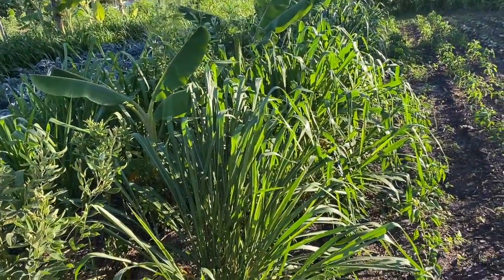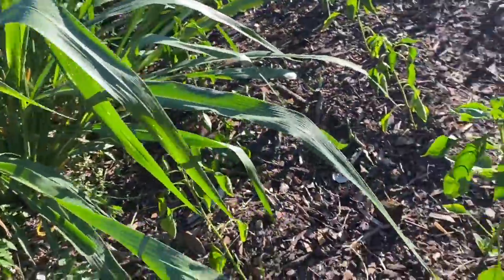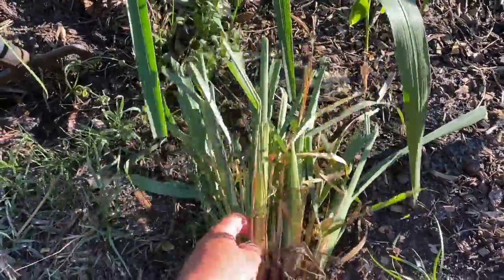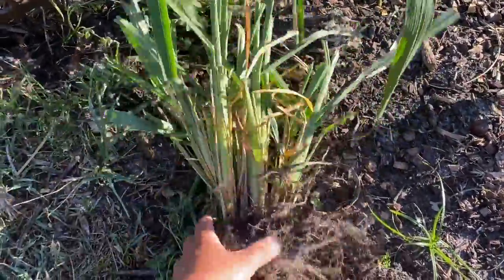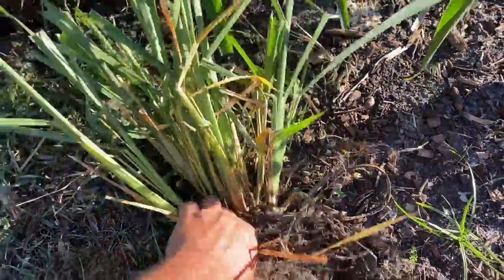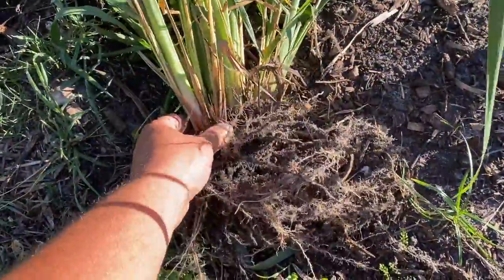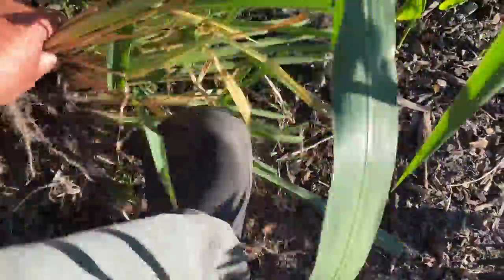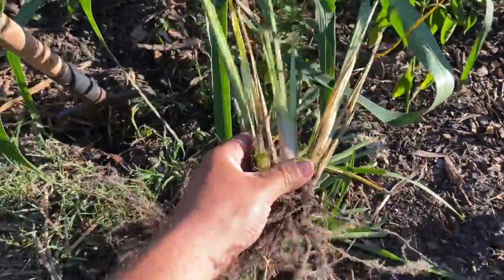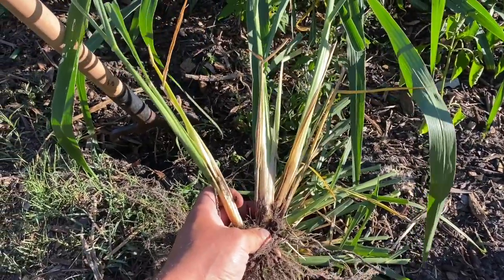What I've done is just cut it back to about 12 inches — about a foot long — and then I'll be separating these clumps into individual pieces, which is a bit tricky to do by hand. Then I'll just plant that down the line where I want to introduce Mombasa.